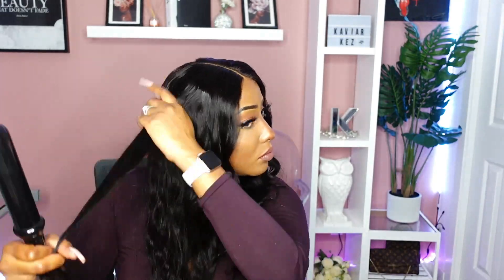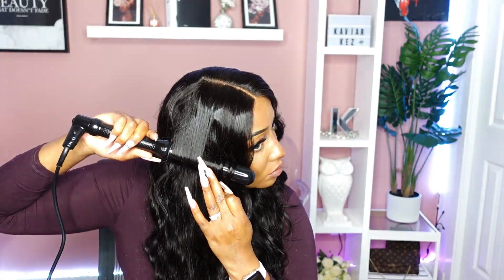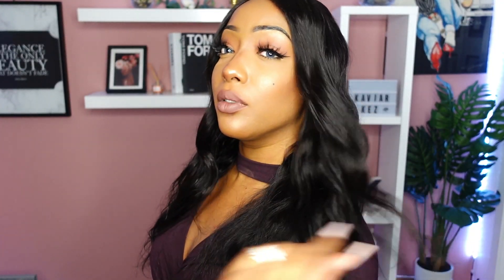This wig is 100% glueless. It does come with a strap, and we did not use any glue or hairspray to secure this unit. It is definitely secured just by the combs. We'll leave all the information about Love Me Hair in the description box. I have a 22-inch body wave wig, and I do not have anything securing this unit right now.